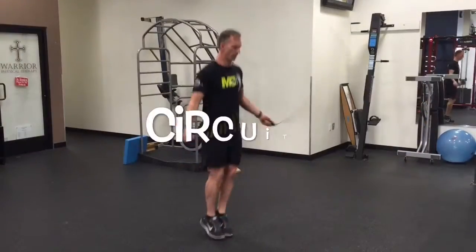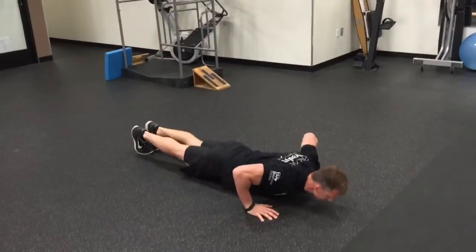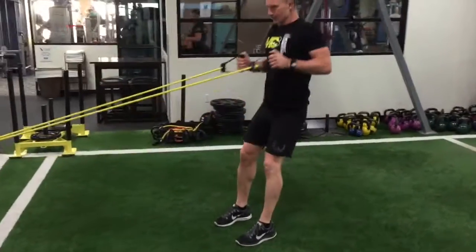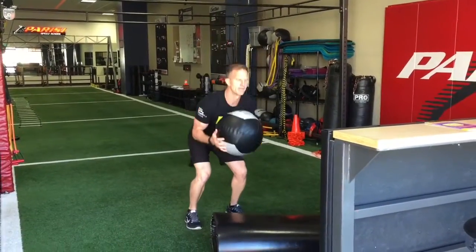Circuit one: I'm using jump rope here, but you can use any cardio for 30 seconds. Then go to body weight push-ups, followed by a squat and row — band or cable will work. Finish with a core exercise: medicine ball slams.